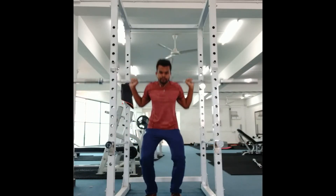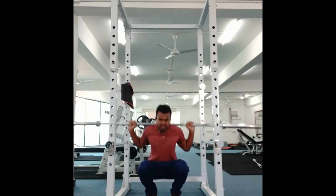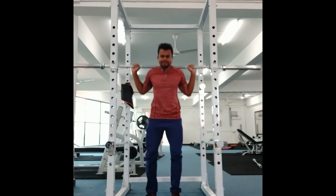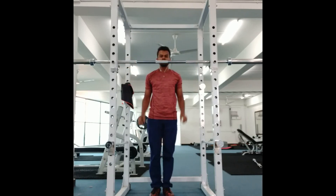This is a general overview. If you look at it, you will be able to adjust the squat track and the barbell. Thank you for watching.